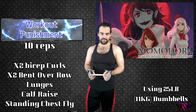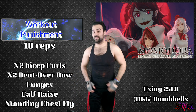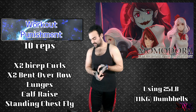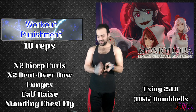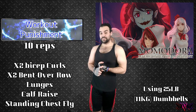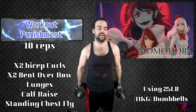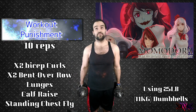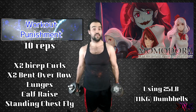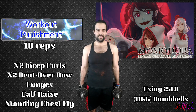That's lovely. And I'm going to be doing them in that order — so the first workout is biceps, the second time I die will be bent over rows, followed by lunges, calf raises, and then chest flies. I've got my dumbbells right here. They are 25 pounds each. I don't know how much that is in kilograms, but I always set up a chart somewhere telling you in kilograms and stuff like that.